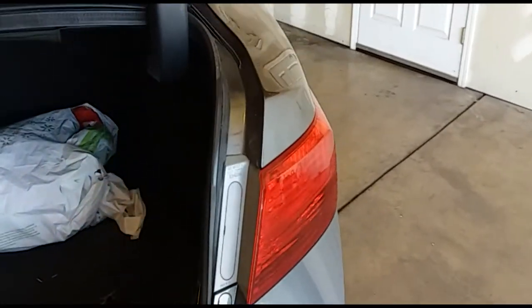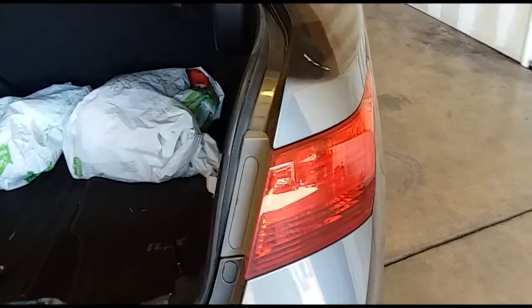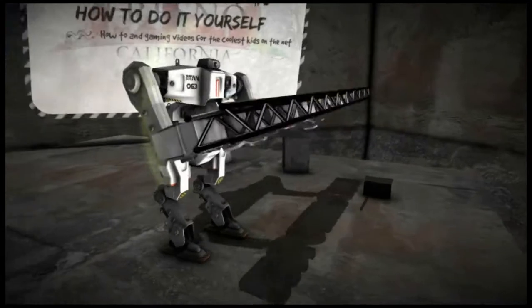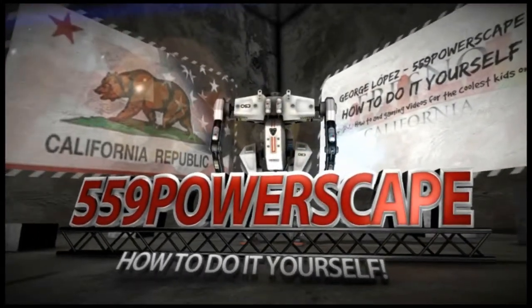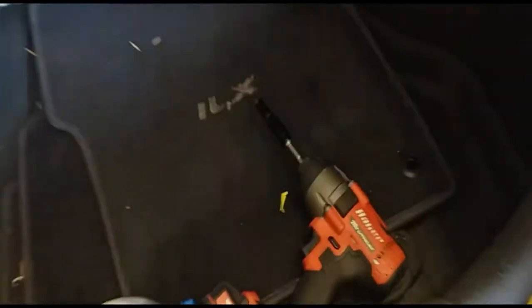Today we're going to remove the rear passenger taillight on a 2014 Acura ILX. The tools you're going to need are a 5/16 socket and a trim removal tool.